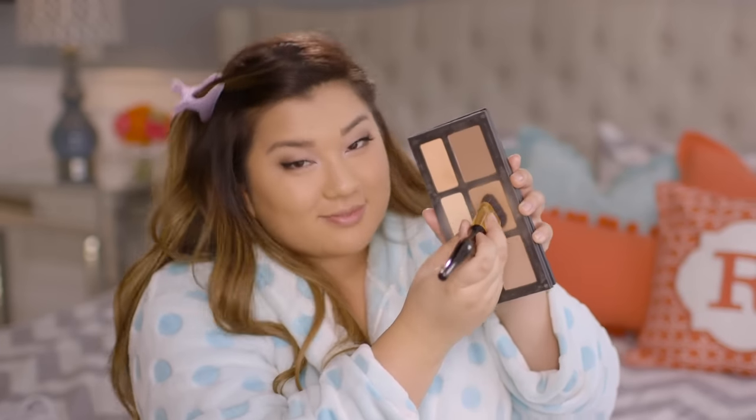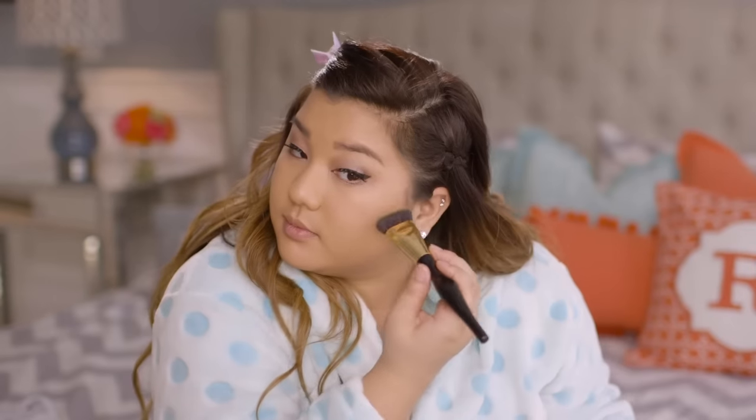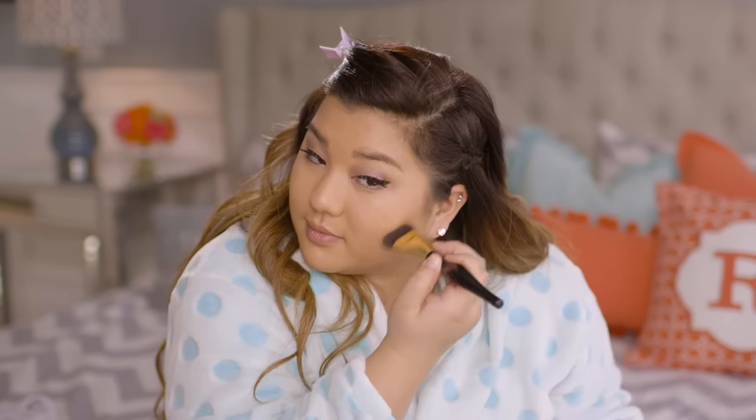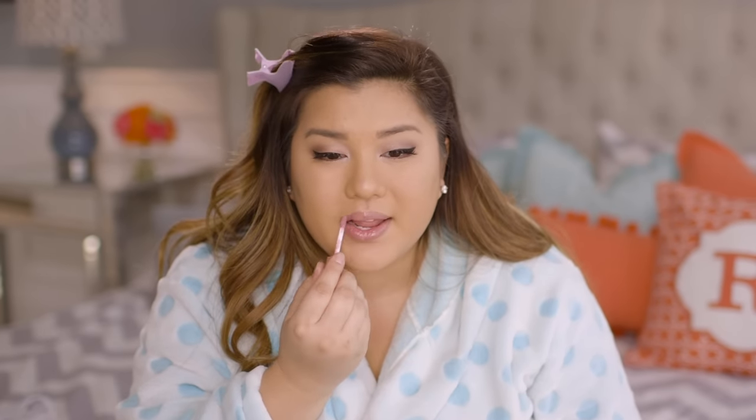Then I moved on to contour — I just took a little brush and popped it in the contours of my cheeks to make my face look a little bit slimmer. I finished off the cheeks with some highlighter, using a champagne shimmery color on the tops of my cheekbones to make my face look glowy and gorgeous for springtime. Then I finished up the whole look with some pink gloss, which is perfect for spring — it's not sticky, which is amazing, and it smells like vanilla.